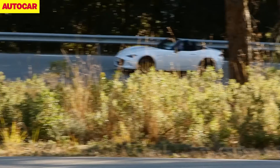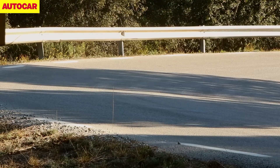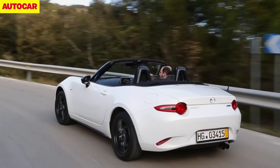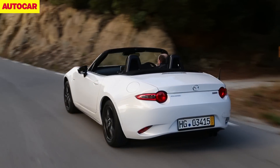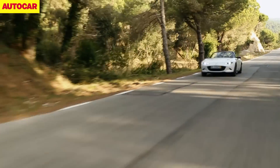They haven't released full performance figures and power figures yet, because as you might be able to see from some of the plastics, production is still six months off. But there is a number I want you to remember: 1,000 kilograms — a ton — is what they hope the curb weight will be of this entry-level car.